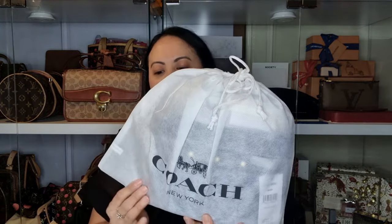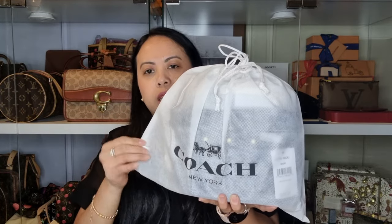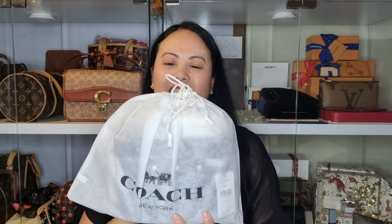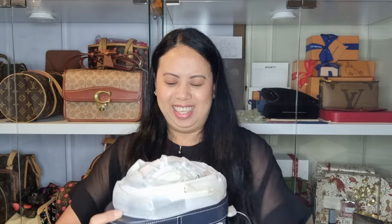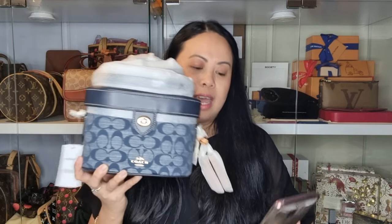Now let's reveal the bag. Here it is — it comes in this Coach dust bag, but it's not the same as the one from the boutique. The boutique one is satin; this one doesn't feel satin. I've been wanting this shape of bag for a while because, as I said, I don't have this style yet. Let's have a look — it's actually really pretty!